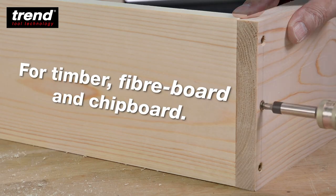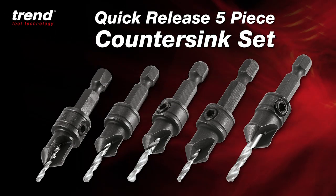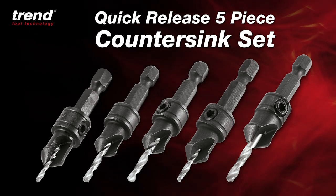Use for timber, fibre board and chipboard. The Trend quick-release five-piece countersink set for a faster professional finish.